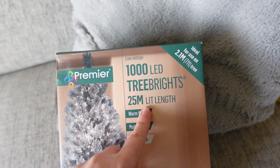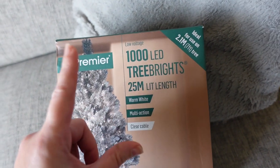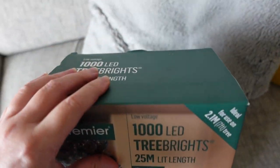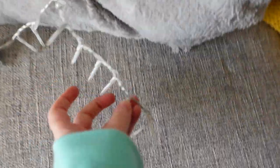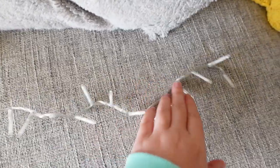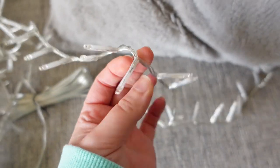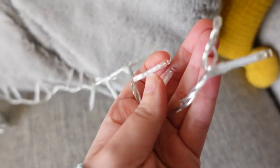So we've got 25 metres of warm white lights on a clear cable. These ones are called cluster lights, which means all the bulbs are really close together on the wire. Regular tree lights usually have a long wire and then a bulb and a long wire and then a bulb. But these obviously illuminate the roof a lot better when they're really close together. If you want to look for this type of light, I think you have to type in cluster.